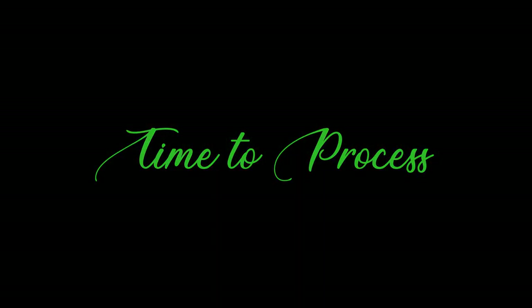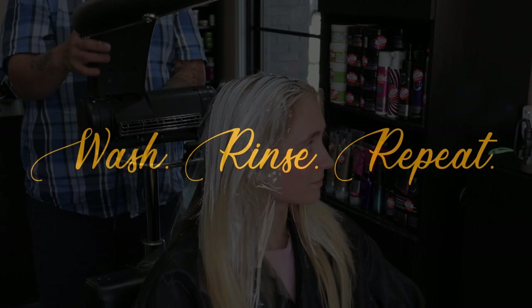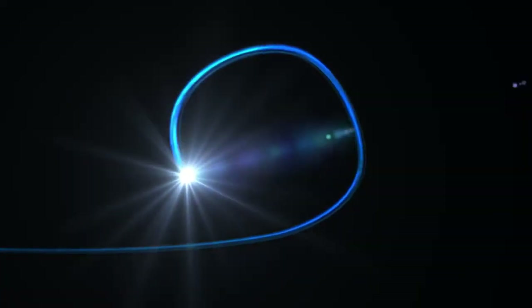Now that we've got all the lightener applied, it's time to process. For toning today, all we did was Catwalks Fashionista Violet Shampoo — and that's all she needed. It was perfect.